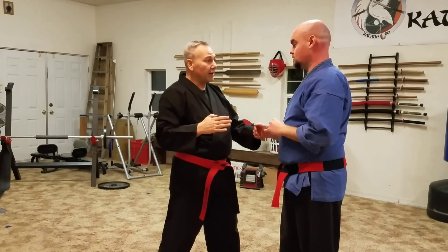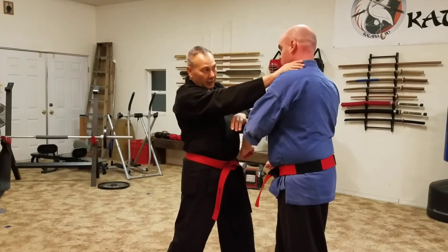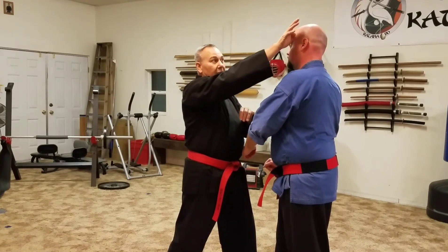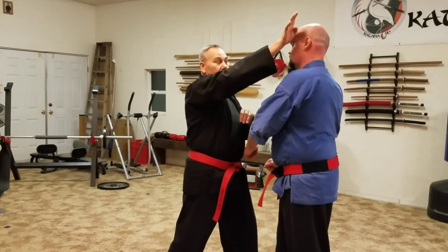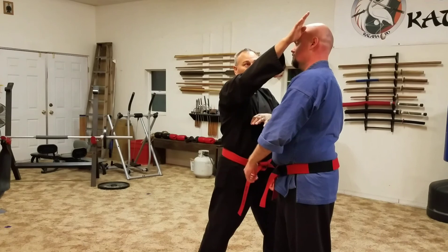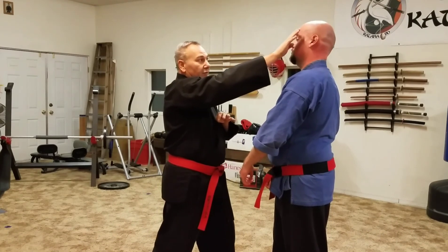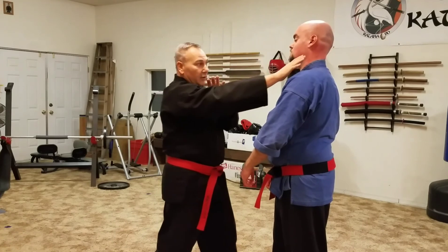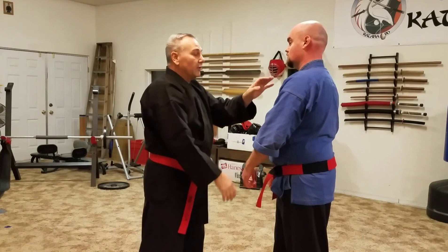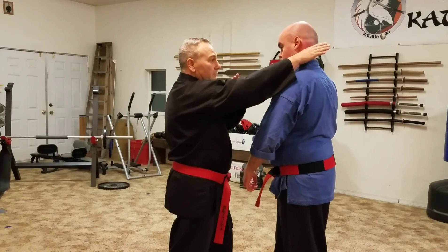It all depends on how they're standing. If you're coming in here, I could go with the fingertip or I could come with this part here. If I'm coming up in this area, I might use this. The more this way I am, the more this one works better. As I start moving this way, I can start coming into the cheeks, into the eyes, into the neck. If I start to get over on this side, the spear hand could be this way.